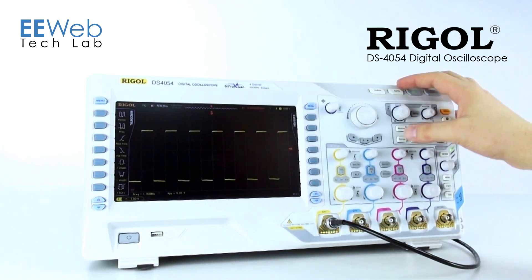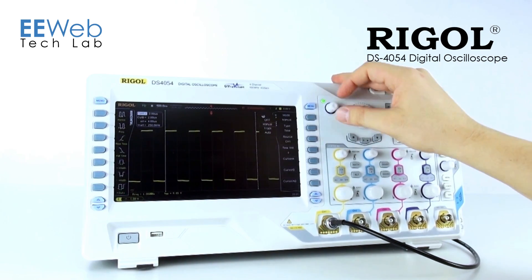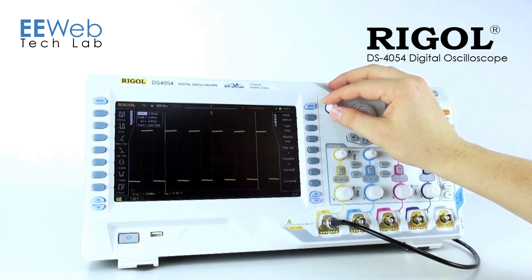If I need any custom measurements, I come over to the cursor menu. All I need to do is turn those on to manual and I can adjust those cursors any which way I like.